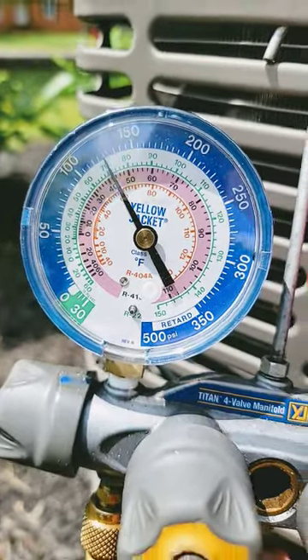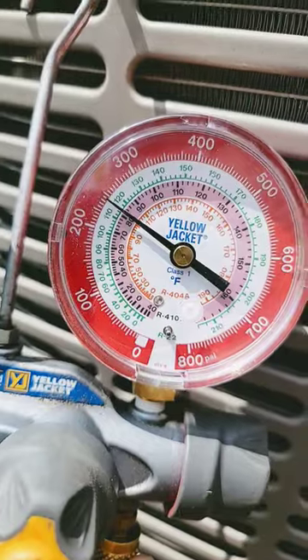410A low side is 125, high side is about 250. If you want to learn more, check out my playlist HVAC Tips for Technicians. I've got a lot more videos coming.